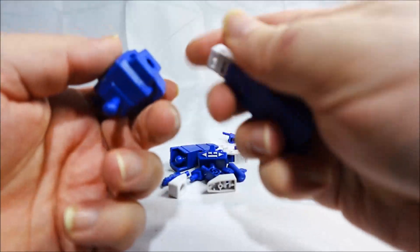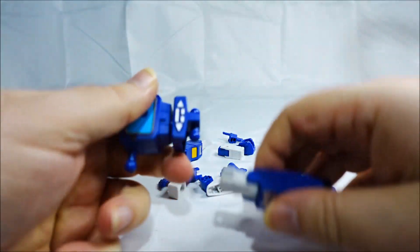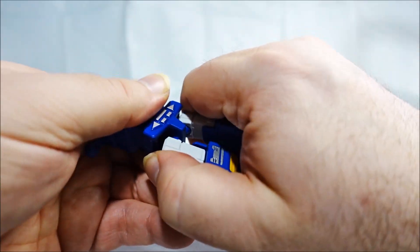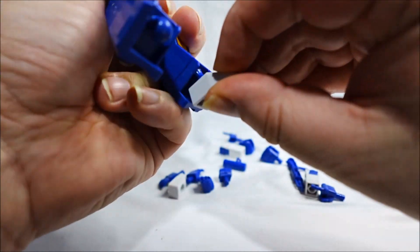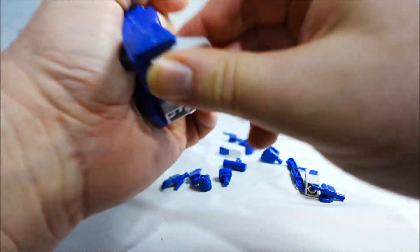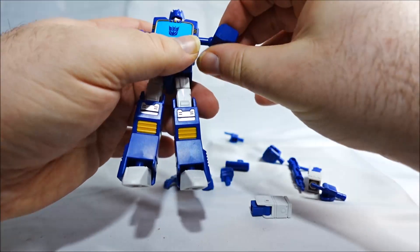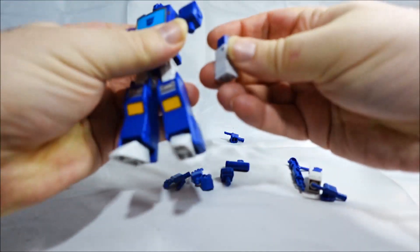We have one leg — pop it in. Pop the leg, pop the other leg. Feet — they don't seem to have a left or a right. Then the arms, we need the shoulder — and these are the front.